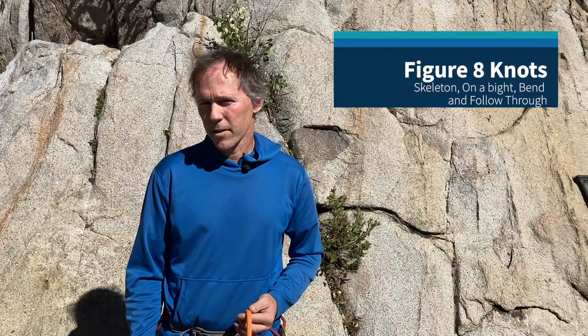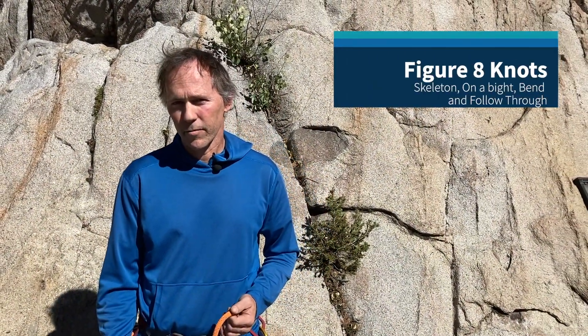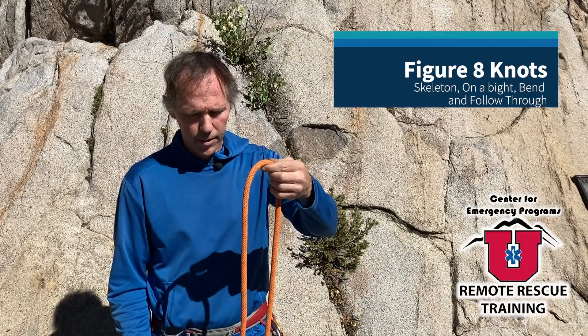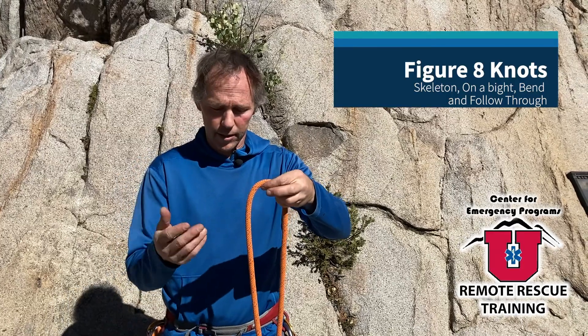The figure eight series of knots is one of the most commonly used series of knots in rope work. We'll look at tying this in 11 mil cord here, and I'll start off with the series with the skeleton knot.